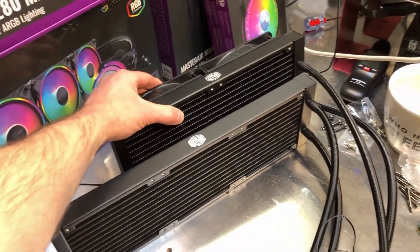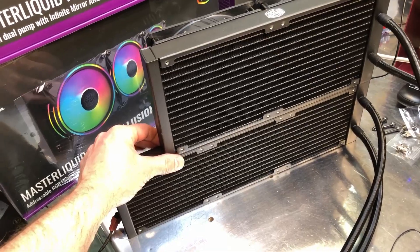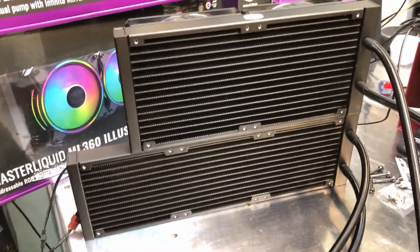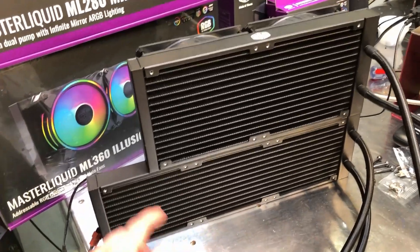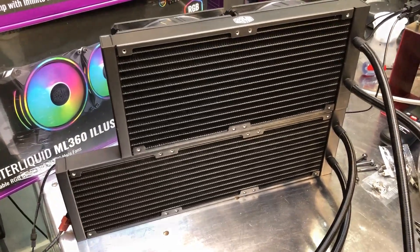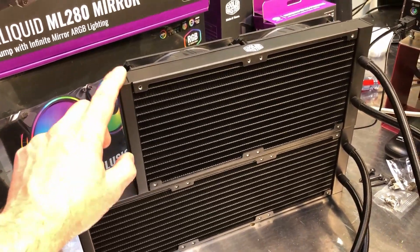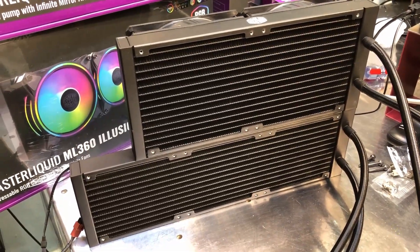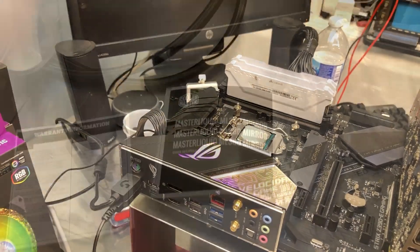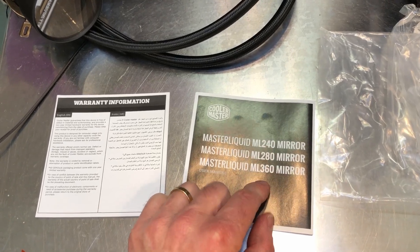Comparing the two radiators — the 280 on top and the 360 on the bottom — they're the same thickness and same width. The 280 looks larger to the eye, but calculating 140 × 280 versus 120 × 360, the 360 is actually about 10% larger in surface area, plus it adds a third fan, so on paper it should cool a little better. I'll leave the mounting bracket from the 280 in place since it's the exact same bracket. The manual covers the 240, 280, and 360.